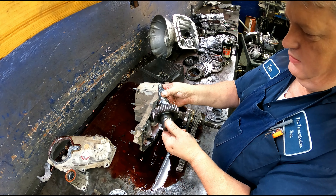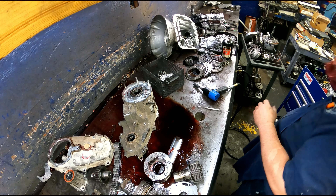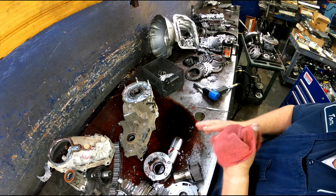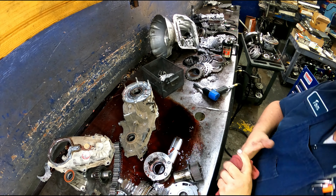I don't think we even need any bearings — we're just going to need a seal kit for this. Clean up our magnet. It looks like we just need a seal kit and a pump for this thing, and we should be good to go. We'll be back on the rebuild — he's definitely going to want it done because the transmission is already built. We'll be back.